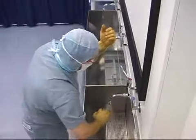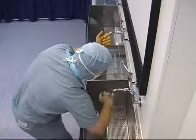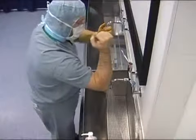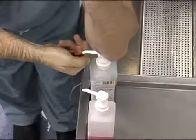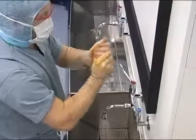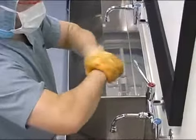After approximately 1 minute, the hands and forearms are rinsed as before. For the final application, take 5-10ml of lotion and apply from the hand up to the mid forearm, once again concentrating on the wrists and hands as demonstrated.